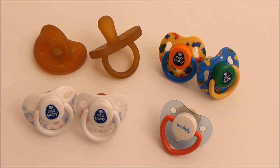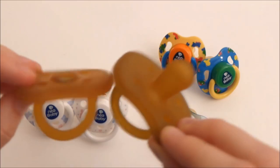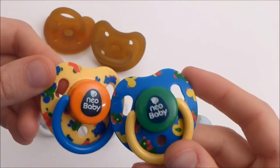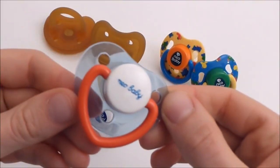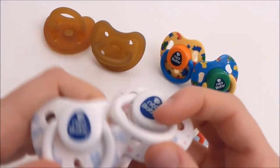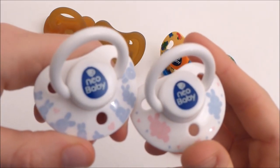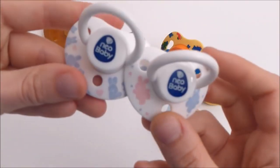Then I have these New Baby ones. So I have these two that are the classic latex pacifiers, one of them has the magnet. These two that are boyish ones. This one - a really, really old one. And these two - these are so cute, with rabbits on. They are really adorable and super small too.